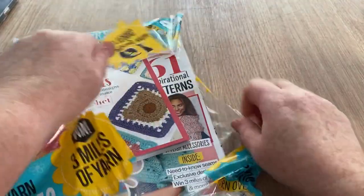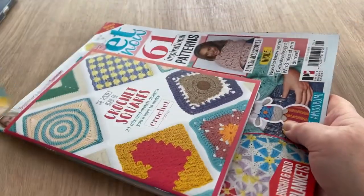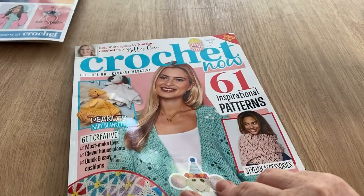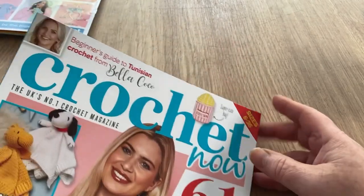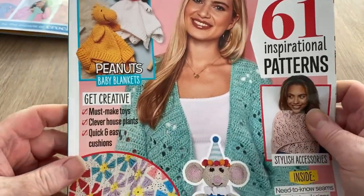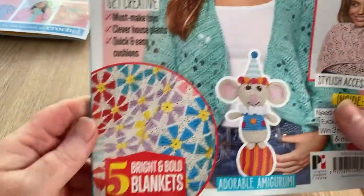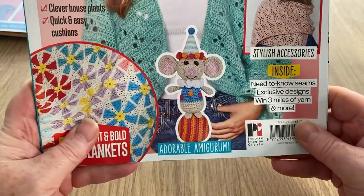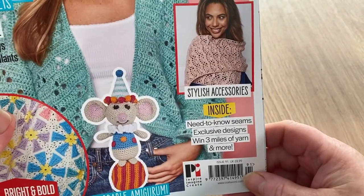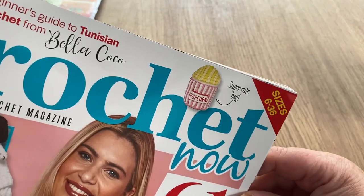Don't forget to hit the subscribe button and the notification bell so you'll be informed when new videos pop up. We'll get to the gifts after, so we'll concentrate on the magazine for now. We've got a beginner's guide to Tunisian crochet from Bella Coco, a Peanuts baby blanket, must-make toys, clever house plants, quick and easy cushions, bright and bold blankets, adorable amigurumi, stylish accessories, and 61 inspirational patterns including a super cute bag.